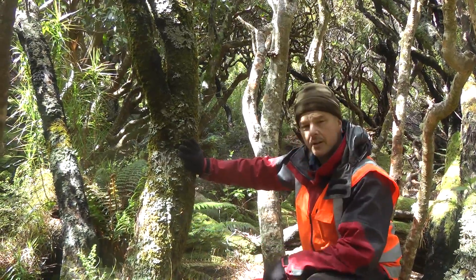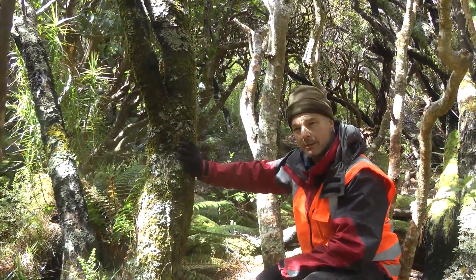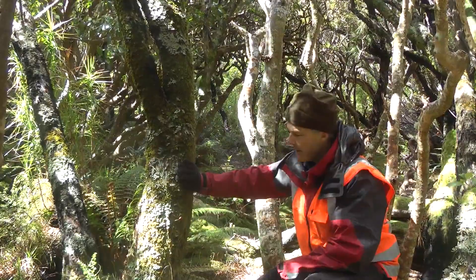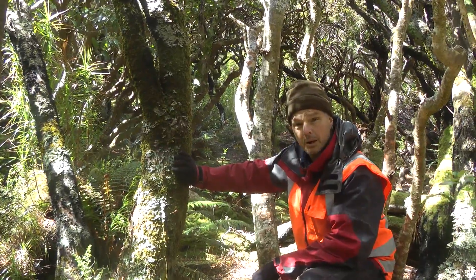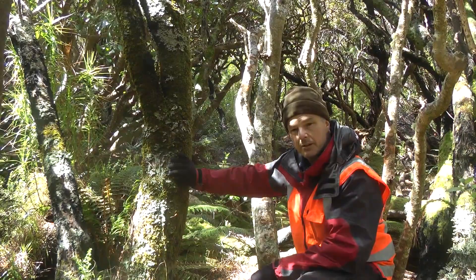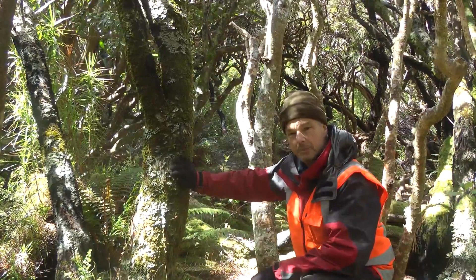Tree rings are a well-known tool that can be used to help understand past climate. By that I mean some species faithfully record the climate conditions that they endure — good years they put on wide rings, bad years they put on narrow rings. So we're hoping the Dracophyllum will help fill in a story back in time as to what the environment's been like here.